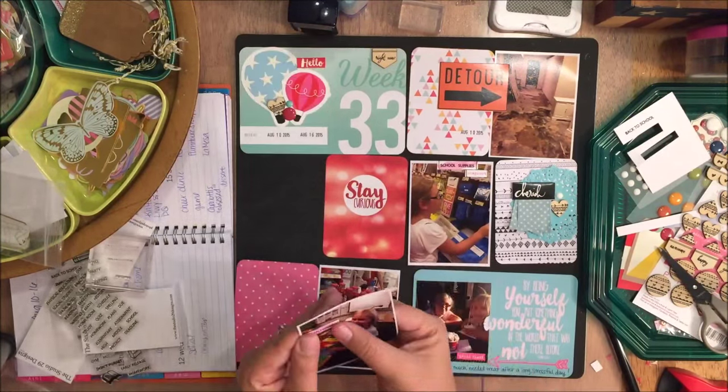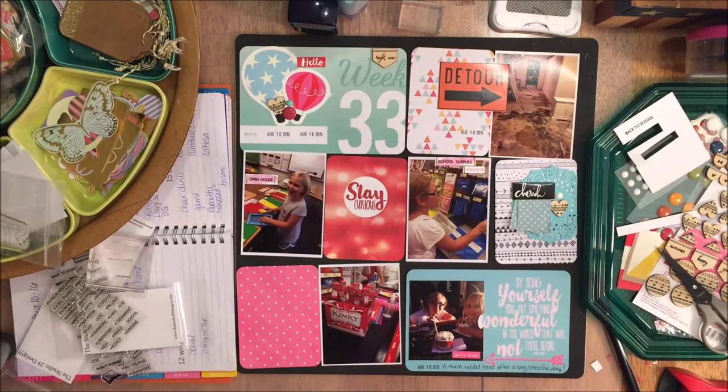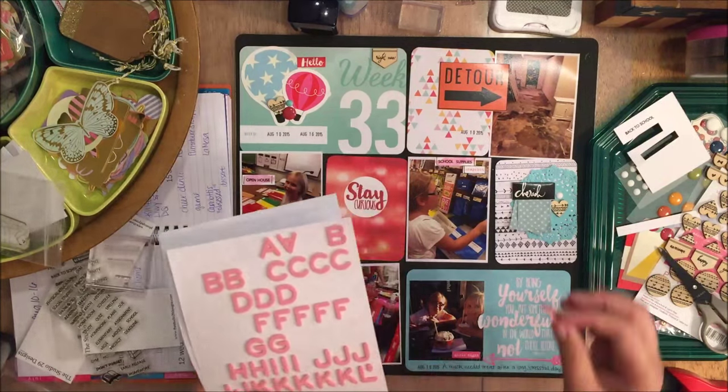I love those watercolors. I picked those up at Michael's — I think they were five dollars and then I had a 40% off coupon because it was the only thing I was buying that day. Super cheap but they work great.